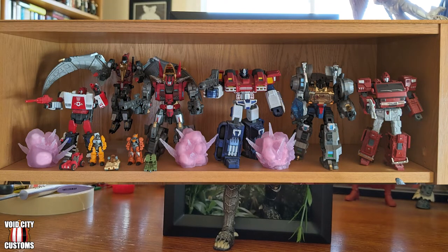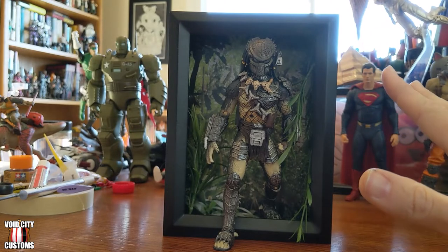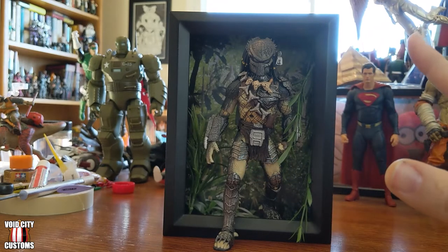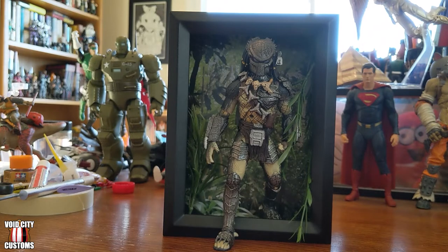I'll throw a picture of that in here. But after playing around with that for a while, I realized that doing dioramas takes up a lot of real estate and it sort of minimizes the amount of figures that you can put into a space. The idea that I eventually had was doing movable art, by which I meant something like this — using a shadow box with a backdrop and some effect pieces. In this case I've got some fake plants here.